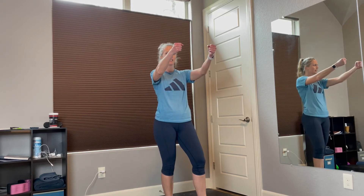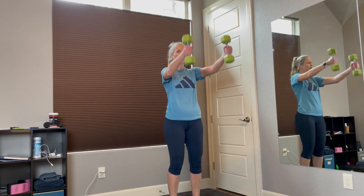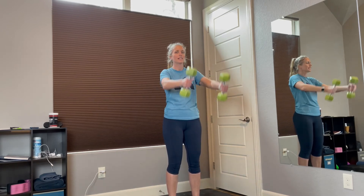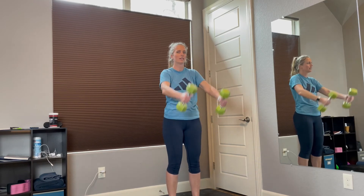Remember the first one we're going to start on is front arm raises — lift them up and all the way back down. Ready? Grab your weight. Make sure your feet are flat and go. 1, 2, good job, 3, 4, 5, come on, keep pushing it, 6, 7, 8, almost there, 9, 10, 2 more, 11, 12.